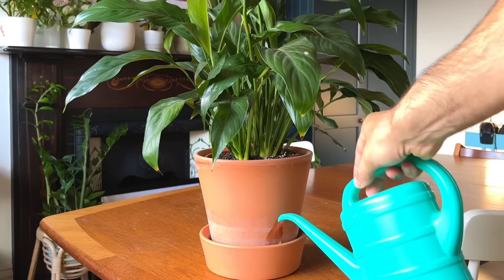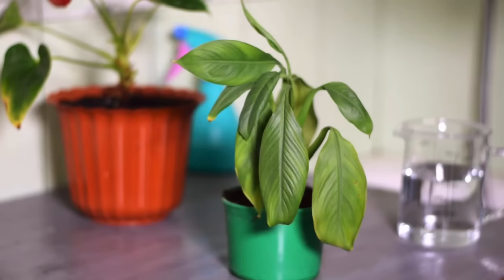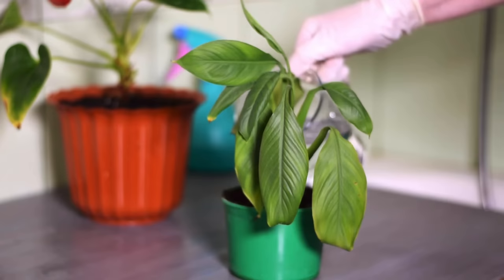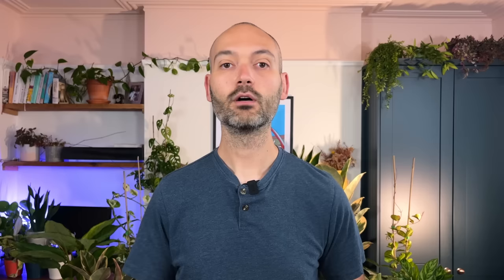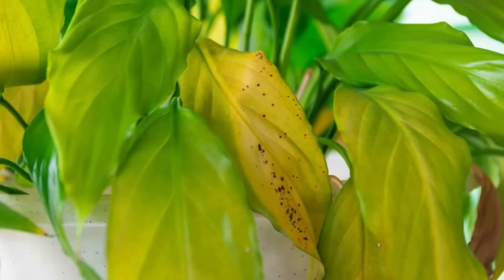Peace lilies are quite thirsty plants. My general advice is to water about once a week during spring and summer, but always check the soil first — I find I need to water my peace lily a little more often. Watering correctly will impact whether you can get it to flower again. An over-watered or under-watered peace lily will be stressed, and a stressed plant won't store sufficient energy to bloom. Over-watering means constantly saturated soil, leading to root rot, which negatively impacts foliage, photosynthesis, and flowering capacity.